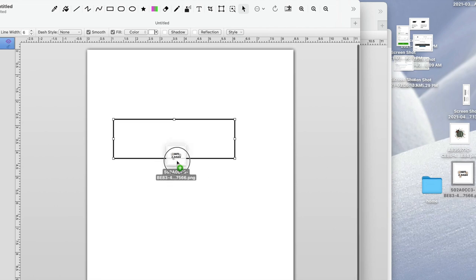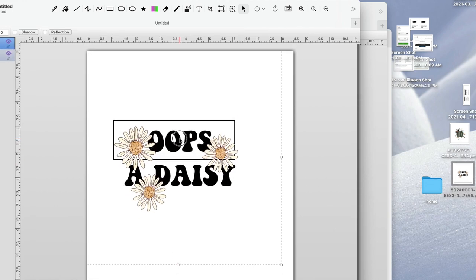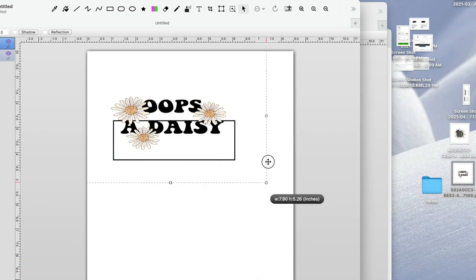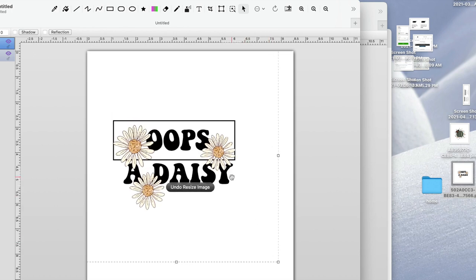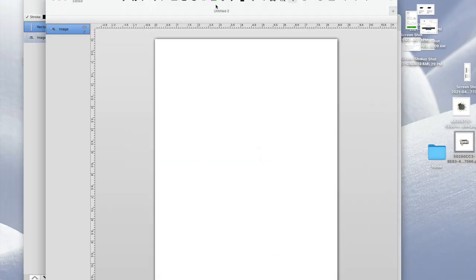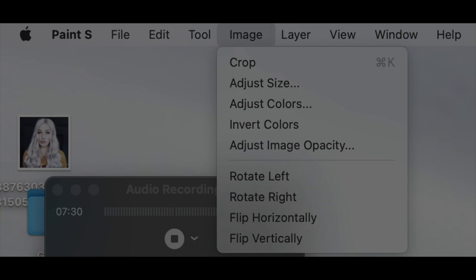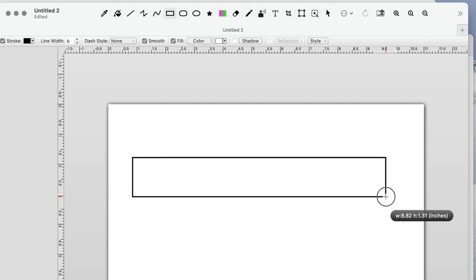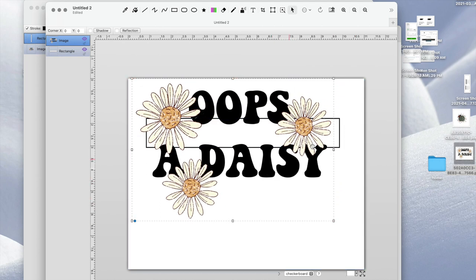I'll drag my image in — it's a little bigger so I'll hold down the Shift key to make it smaller. The reason to hold Shift is that if you don't, resizing will warp the image. I'll delete the rectangle and there it is. Now I'll open a new one — click on Image, pick 'Rotate Left,' and that will flip it horizontally. I'll insert a rectangle and make it 9 inches long so I can fit it on one paper.